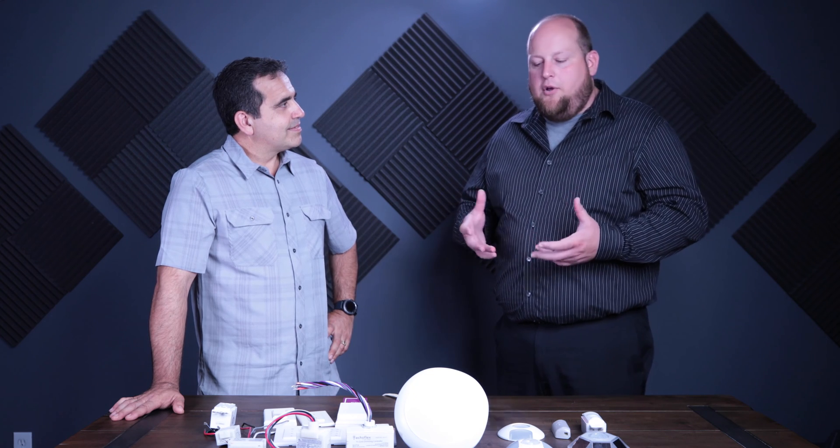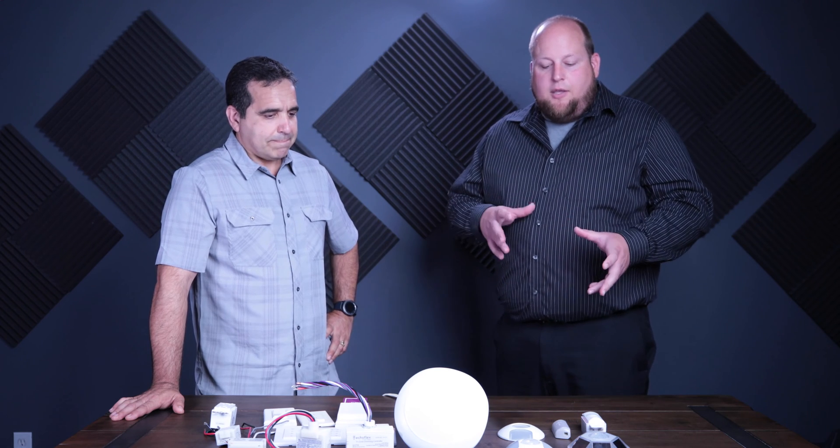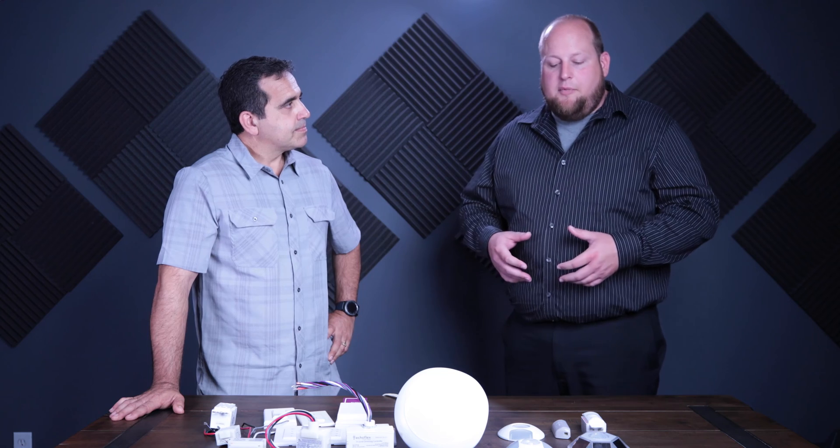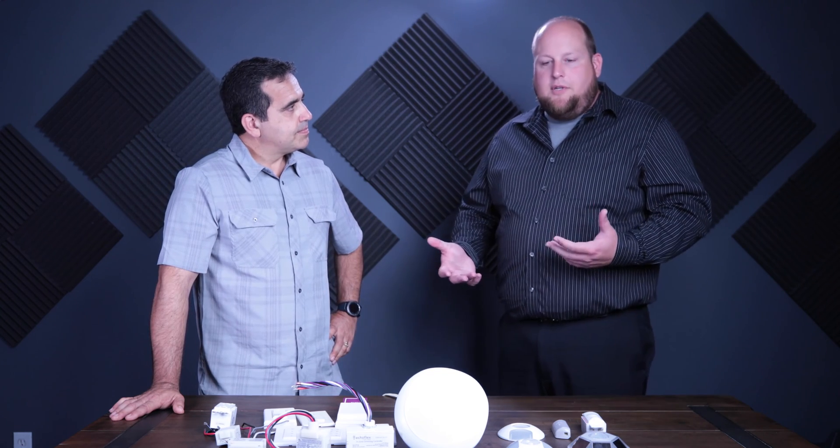The way we do things, we break it down into different types of products. We've got controllers, which are relays and power packs. We've got switches for manual on/off and dimming. We've got occupancy sensors so we can comply with Title 24, and then we have daylight sensors — different types of each.